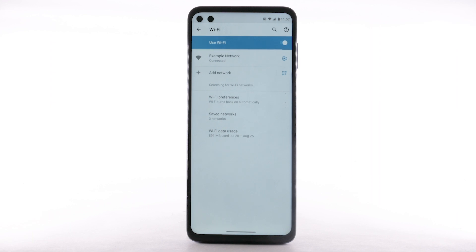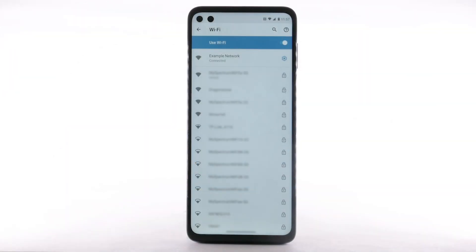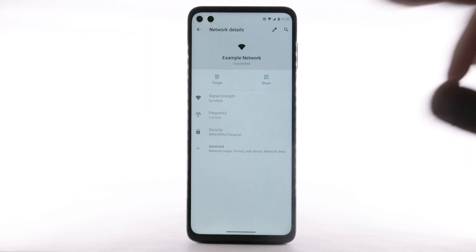When a device is connected to a Wi-Fi network, the Wi-Fi icon will display in the notification bar. Data transmitted over a Wi-Fi network does not count towards your AT&T data plan. To forget a network, select the Settings icon next to the desired network and select Forget.